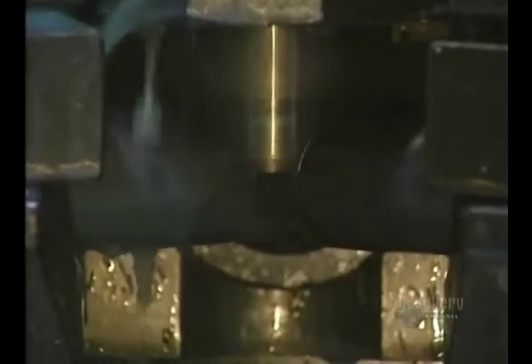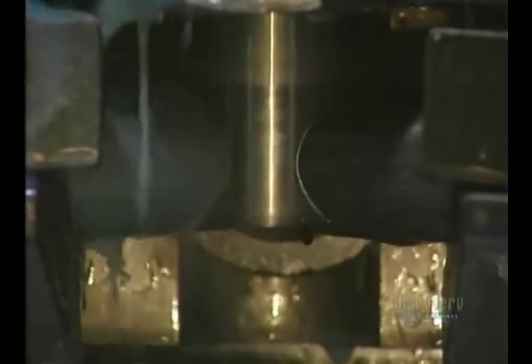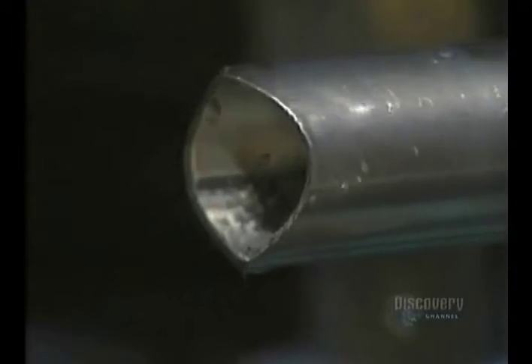The tubes must now be machined, that is, cut into lengths so that they correctly fit into one another. During this operation, cutting oil cools the tube. The tube is cut, taking into consideration the insertion angle of the other pieces.